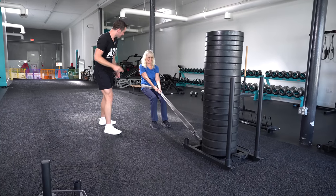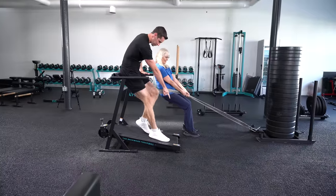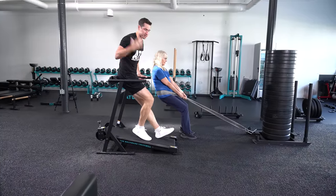Mom is trying to drag a thousand pounds. She's not succeeding, but she's not getting hurt. When the resistance comes from the ground, we have a fundamentally safer exercise than lifting weights.